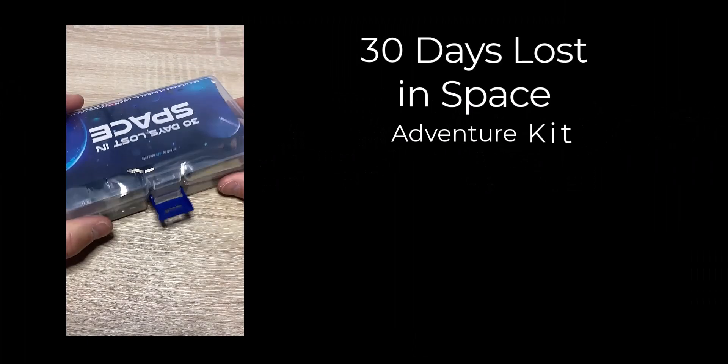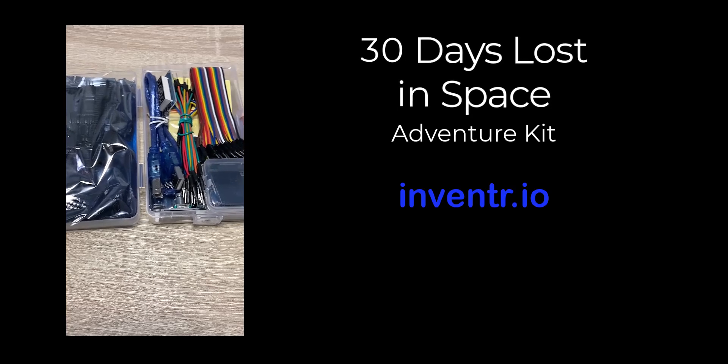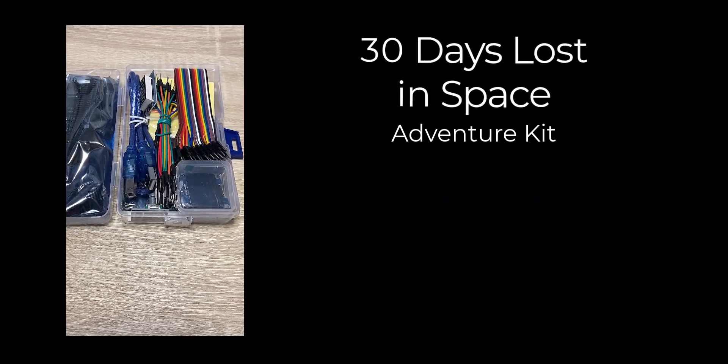The 30 Days Lost in Space Adventure Kit is created by Inventor.io. It comes in a really neat compact box that's easy to carry around wherever you may be going.